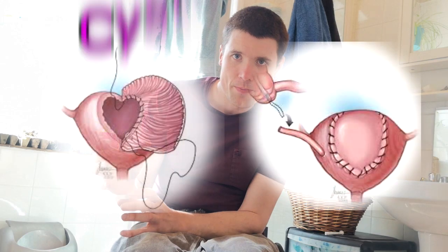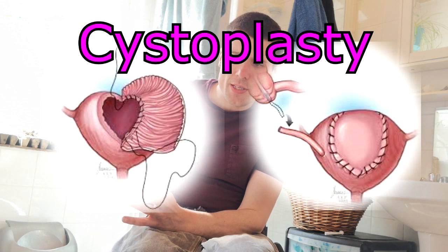What I had done was an operation that takes a section of your bowel and attaches it to your bladder to make it bigger, so it can hold more urine. It works slightly differently in that it doesn't get full and then empty straight away — it holds so you can get away without wearing a leg bag, and you have no hardware, tubes, or anything like that. Everything is just natural.